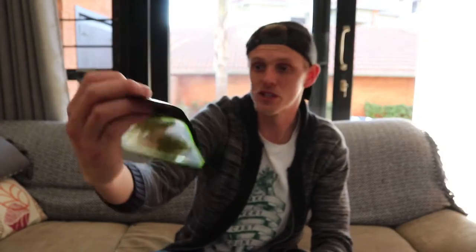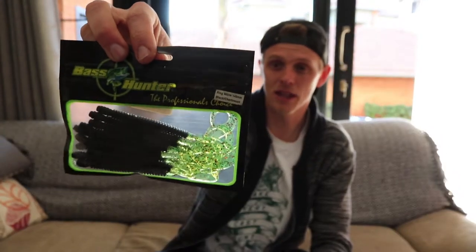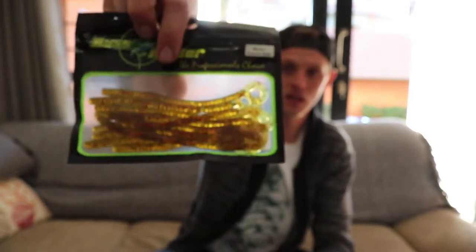Then I bought another packet of flukes, also from Bass Hunter — these are in a watermelon red color, you also get five in a packet. And another Bass Hunter bait: this is actually a ringworm, 140 millimeter, in a black and chartreuse tail — the chartreuse tail actually has some red and green flake in it. Then I bought a Bass Hunter bait called Worm Pumpkin Seed — it's just got red glitter in it.